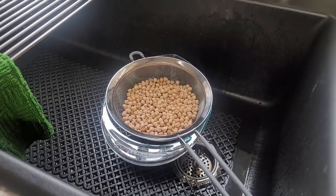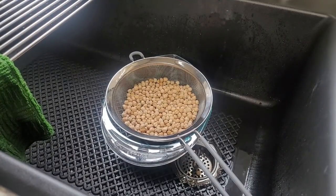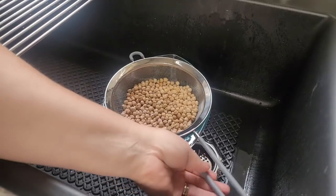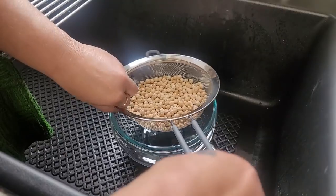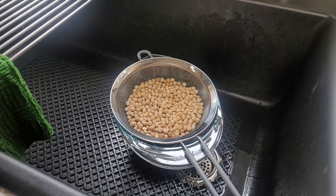My first canner load of chicken is cooling down and we're getting ready to put the second load in. I don't have enough jars to fill the canner, so I want my canner to be full — if I'm going to use fuel, I'm going to fill that canner. I grabbed a little bit of garbanzo beans to fill the space. You can do this the exact same way with any kind of beans you have: kidney beans, black beans, black-eyed peas, whatever.